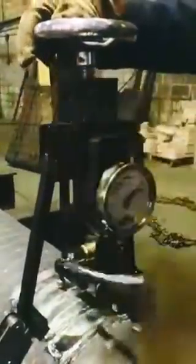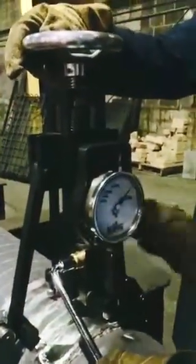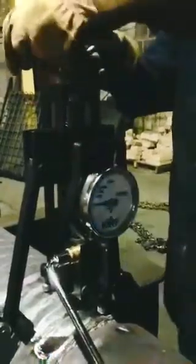Bring us up to 3,000 kg. 1, 2, 3, push back, release, undo the adapter, and there's our impression.